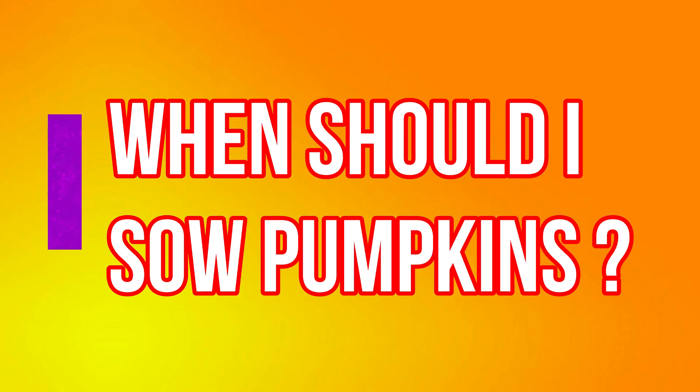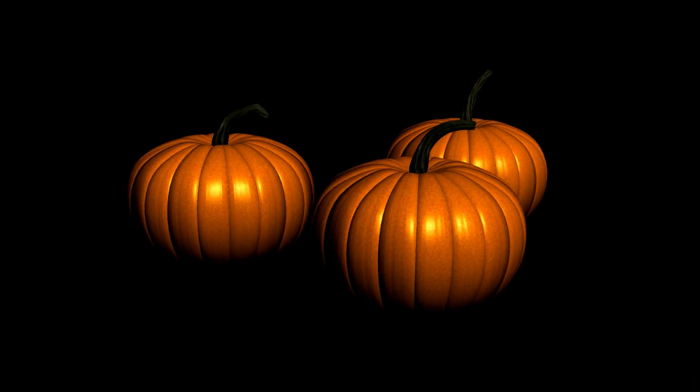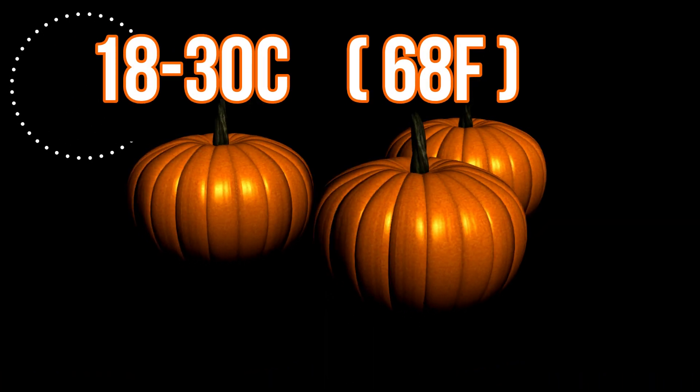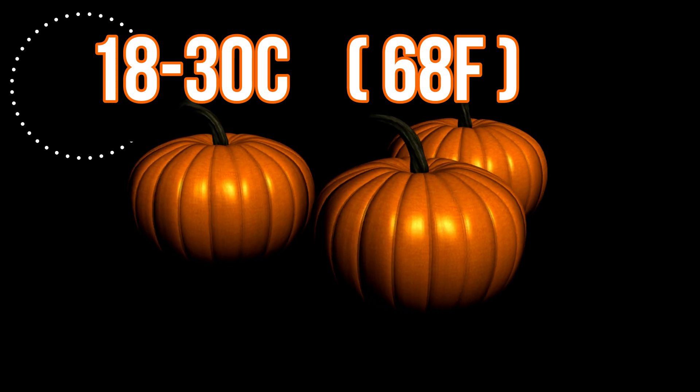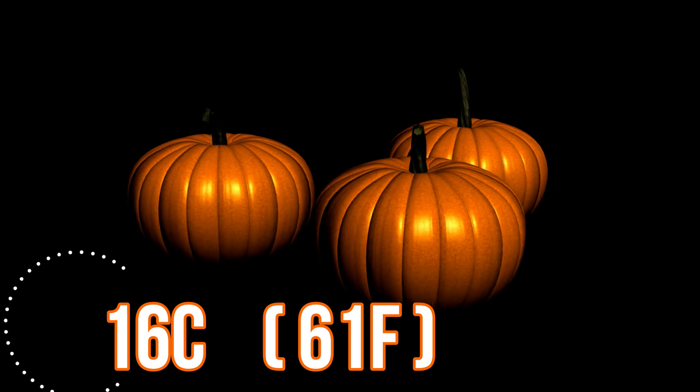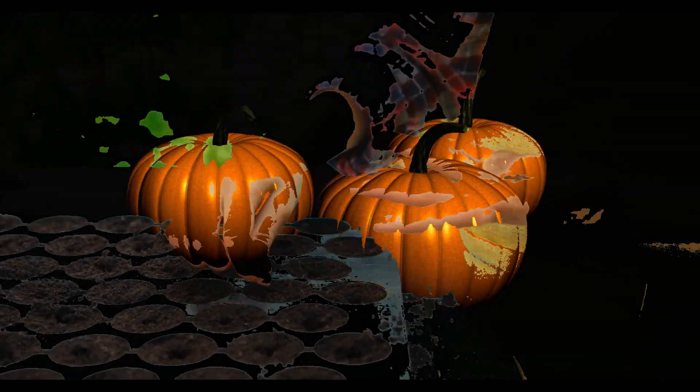So when do you sow pumpkins? Pumpkins require warm daytime temperatures of between 18 and 30 degrees Celsius, that's 68 degrees Fahrenheit, and prefer a minimum nighttime temperature of 16 degrees Celsius, that's 61 degrees Fahrenheit, at least until they're planted out.